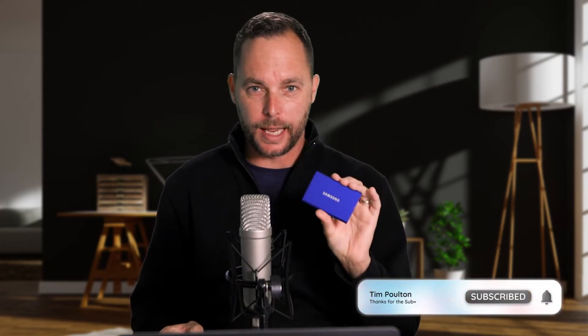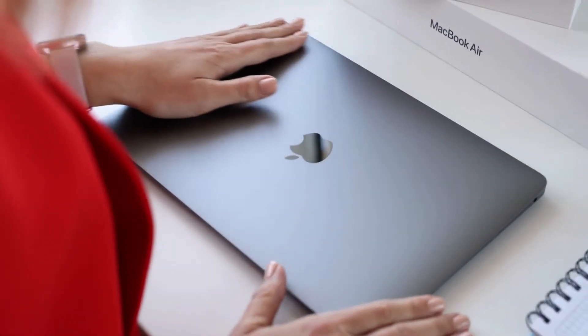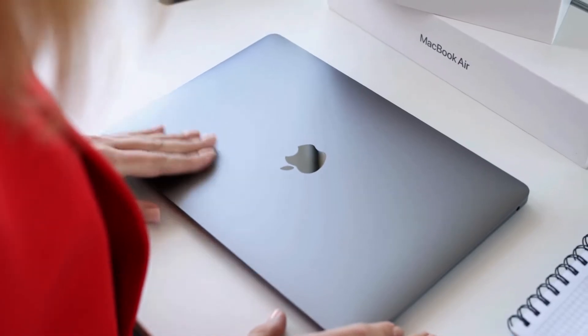So what am I holding in my hand? For those of you that don't know, this is a solid state drive. Why have we waited so long for this technology to come around in such a good form factor? I do a lot of video editing. I use an M1 MacBook Air that's got 256 gigs worth of space. That's not enough.